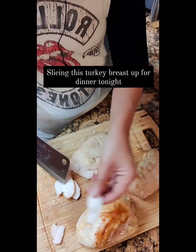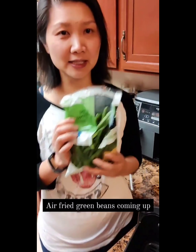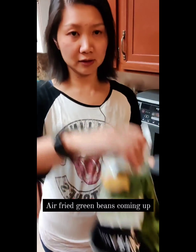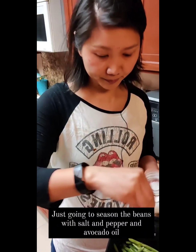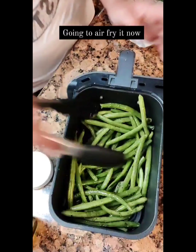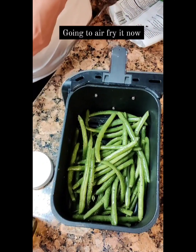Taste test. Mmm. Okay, I have a bag of green beans that I'm going to just air fry. Just put the whole thing in the basket. Just going to wing it and add some avocado oil, salt, and pepper. This is what it looks like — nicely coated. Just going to throw it into the air fryer.